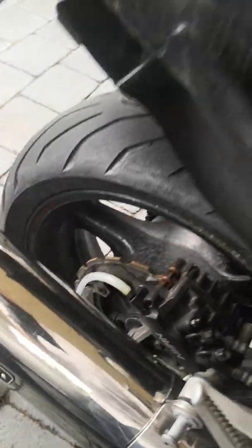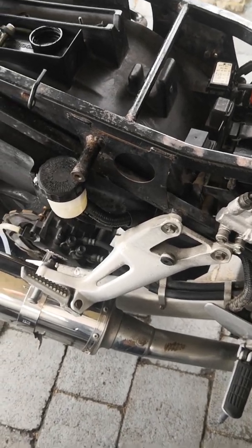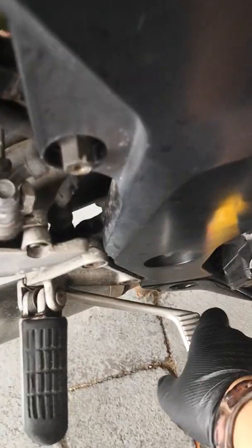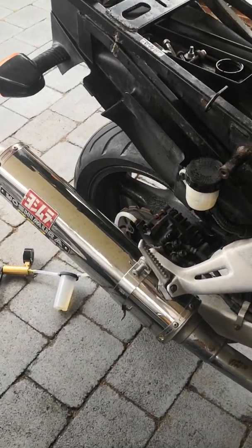Don't be lazy — just keep bleeding it until your pedal is nice and firm. I think I'm there. The bike stops for the first time.